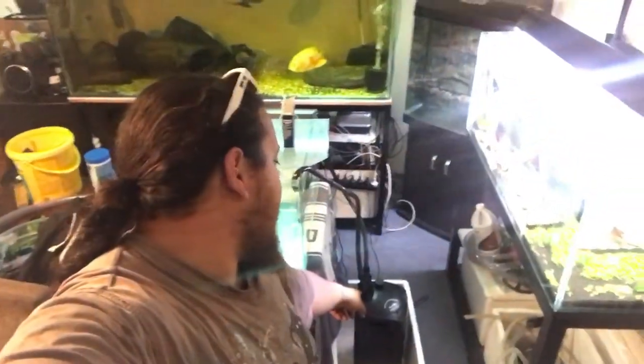Hey guys, this is a quick video on how I fixed my Aqua One canister filter. It had a bit of a leak in it, and it all works now, so this is a quick video on how I did it.